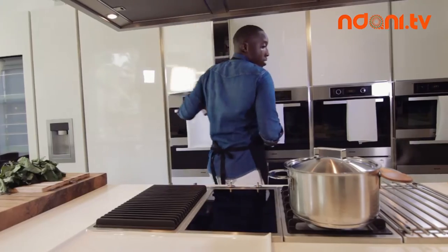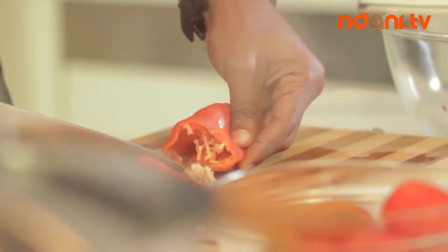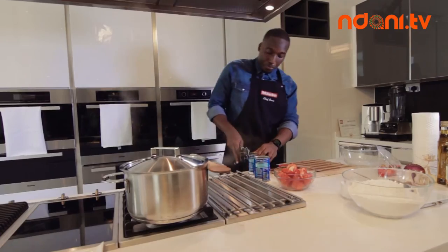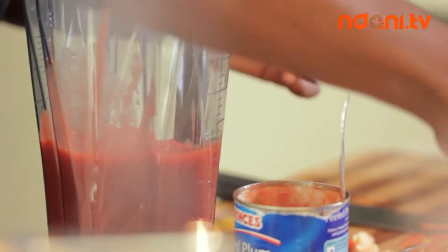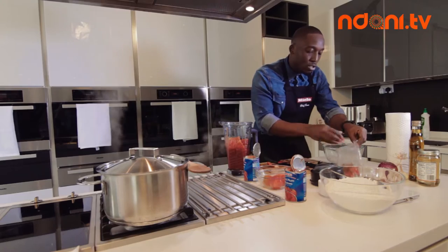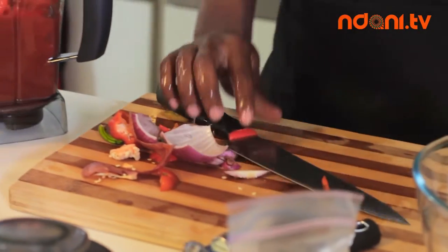For the sauce, I'm making a really traditional palm oil based sauce — unlike the Italians who would use basil, tomatoes and olive oil. Everything is going into a blender. Plum tomatoes go down first so the juices get the blender going, then my fresh tomatoes, my tatashi, and of course some scotch bonnets for fiery spice, and one last ingredient: onions.